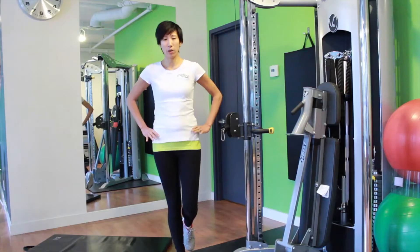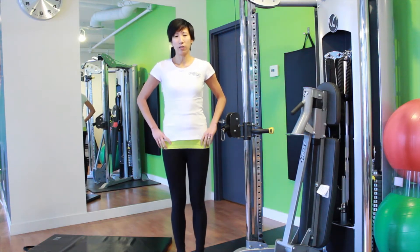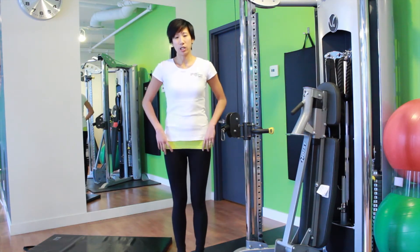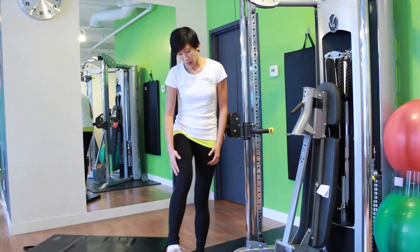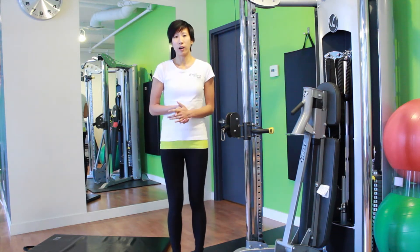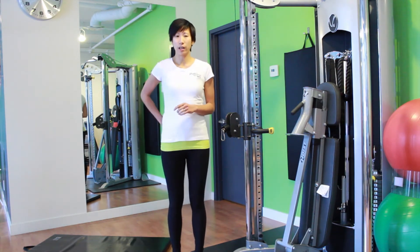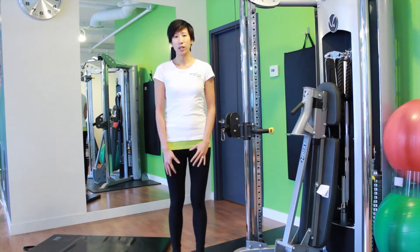Common running injuries we see from having weak glute meds where your pelvis drops a lot include knee issues such as Patellofemoral Pain Syndrome, which is pain at the end of your kneecap, or IT Band Friction Syndrome, which is pain on the outside of your knee. Other issues that can arise are low back pain, SI joint pain, or even problems all the way down into your feet like Achilles issues or Plantar Fasciitis. So this one small muscle is actually really important to prevent a lot of common running injuries.